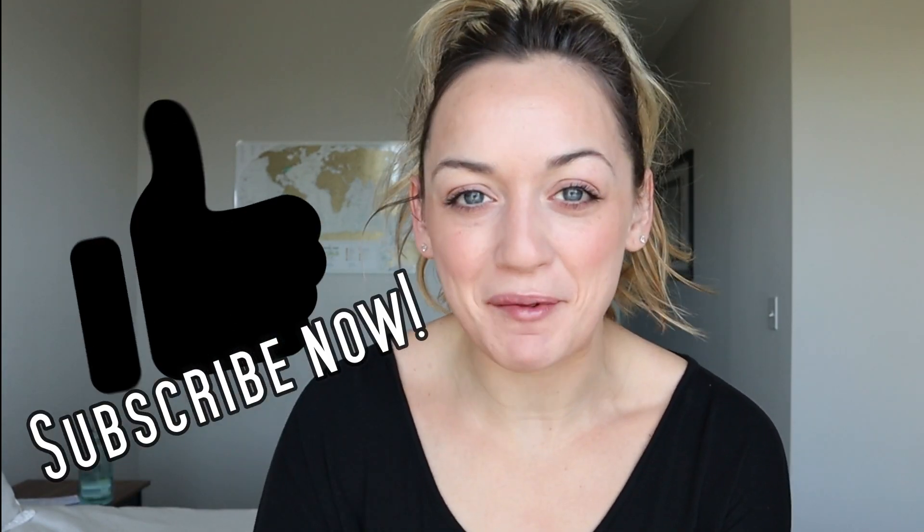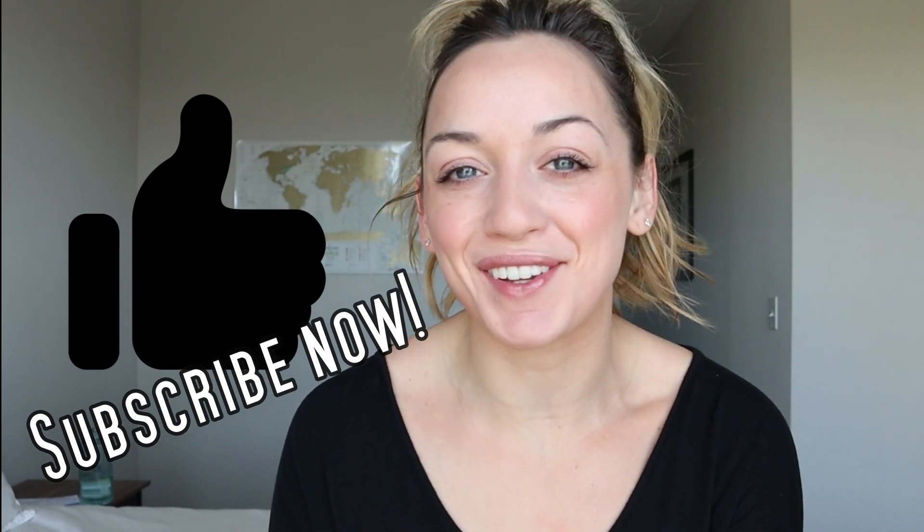Before we get started, do not forget to subscribe right now and give this video a big thumbs up. But other than that, let's get this video started.